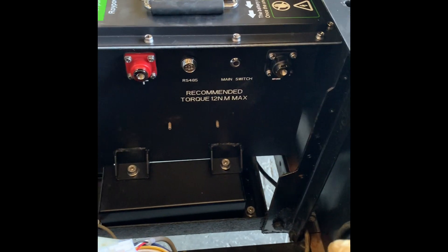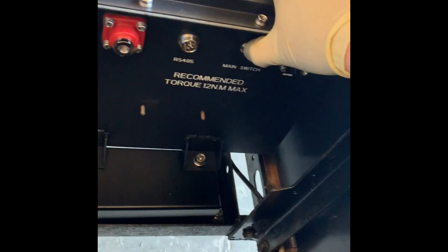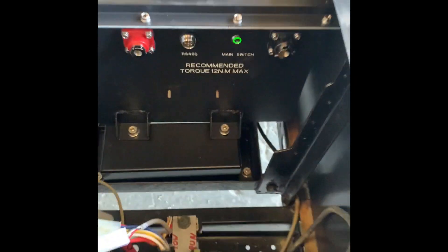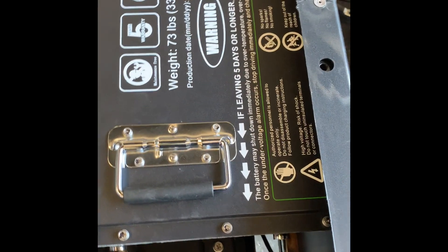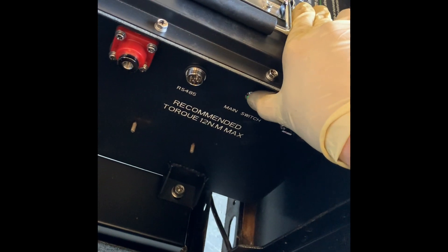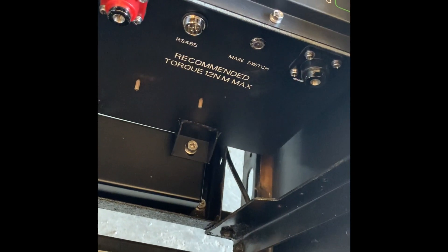Now that I've got it bolted down on all four corners to secure it to the golf cart — when you get the battery out of the box, it's not actually powered on. You have to hold down the button here, your main switch, for a few seconds, and it turns green to let you know that it's live. If you're going to let it sit for more than five days, as it says right here on the top, you want to power it back off. Especially when working on the golf cart, just hold it down until the green light goes away, and then your positive and negative are not going to be live.